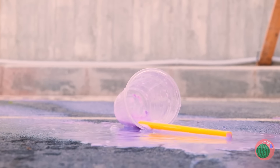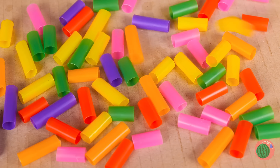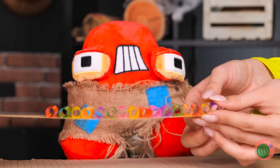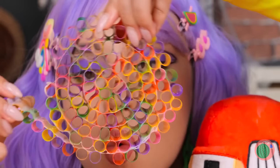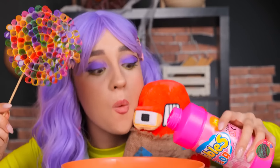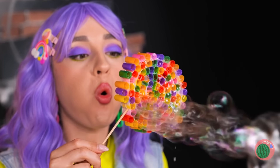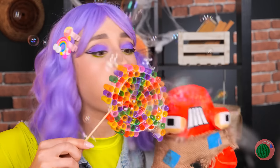We can party on a budget too. Cut some straws and line them up. Now roll them up and add a stick. Dip in some bubble solution and blow — and the room is filled in no time.